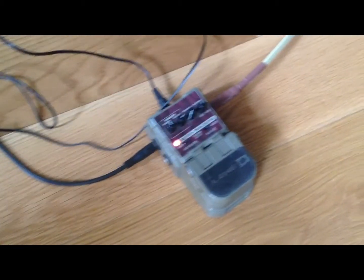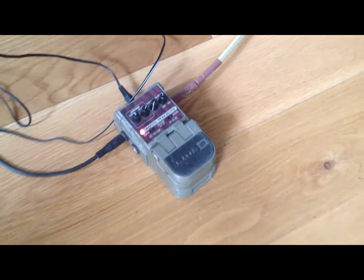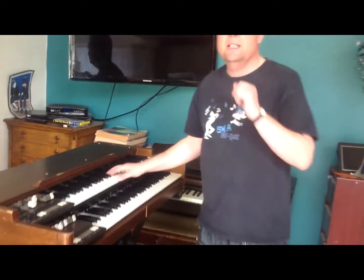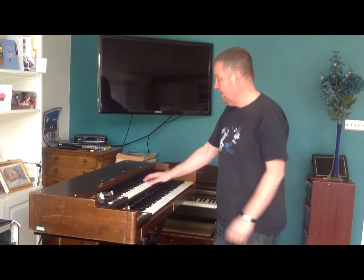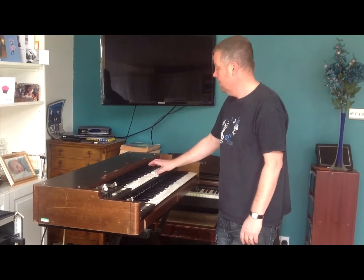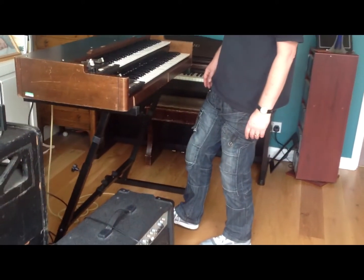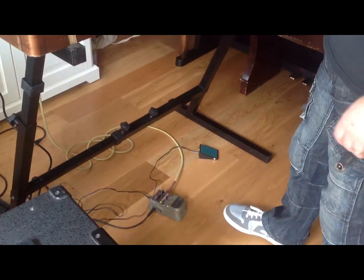So that's the pedal there as you can see. First of all I'm going to show you what the whole thing sounds like with it switched off. The fact that the red light is there means it's not on. You've got a clean sound there. Now if I switch it on, you've got two settings when it's on: slow and fast.